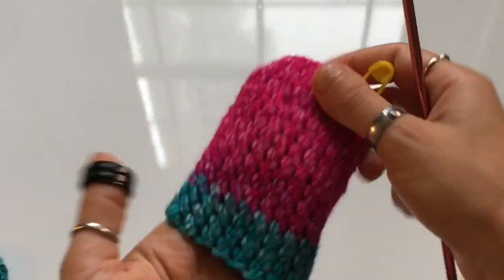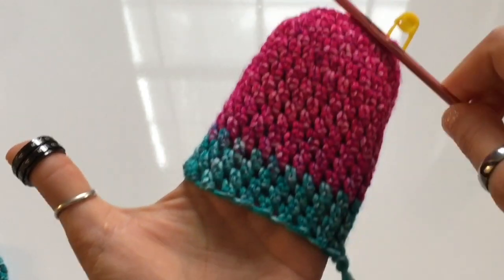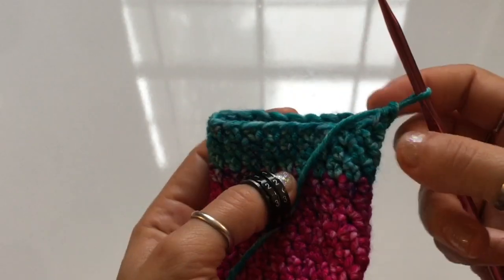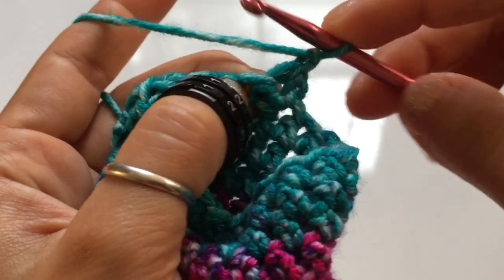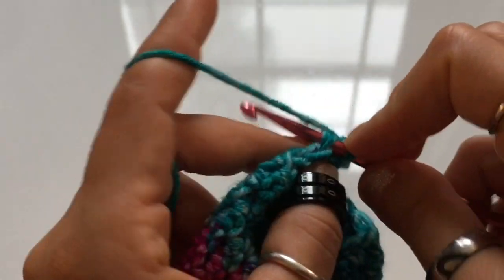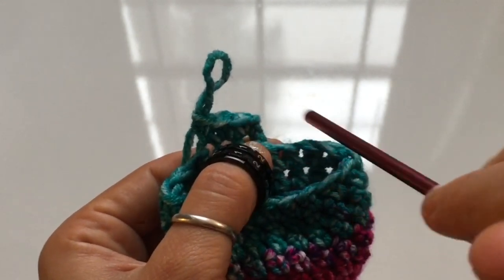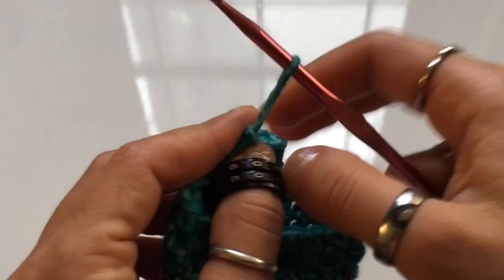I've crocheted a total of twelve rounds. When you try on the mitten, keep in mind this is for a five to six year old — it should fit all the way down to about where your thumb begins. Once you have that length, we're going to add just a bit more length, but you need to leave an open space for the thumb, so we're no longer working in the round. Begin with a chain one, turn your work around, and starting on the very first extended single crochet, work one stitch for every stitch up until the stitch right next to where you began. Do not close the round — you need space to add the thumb.